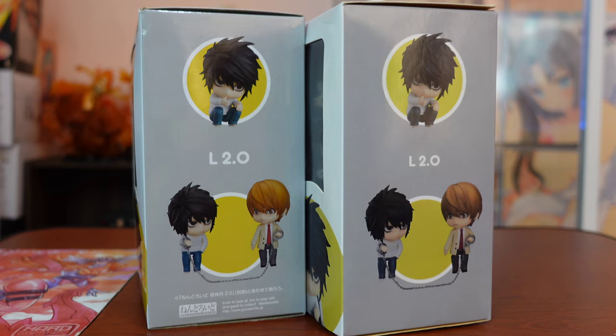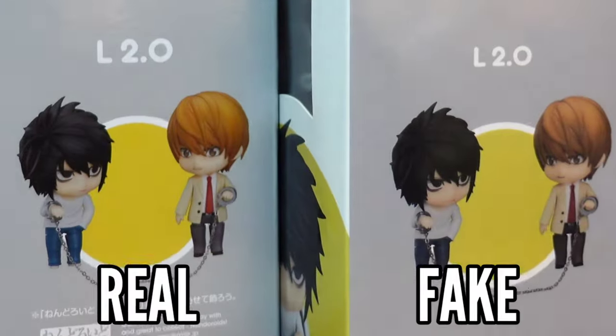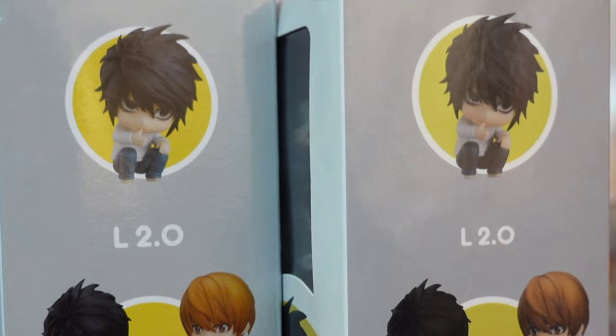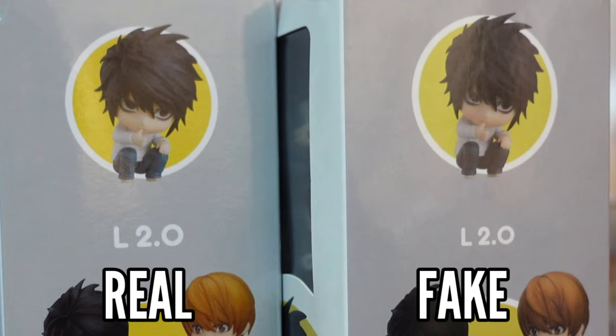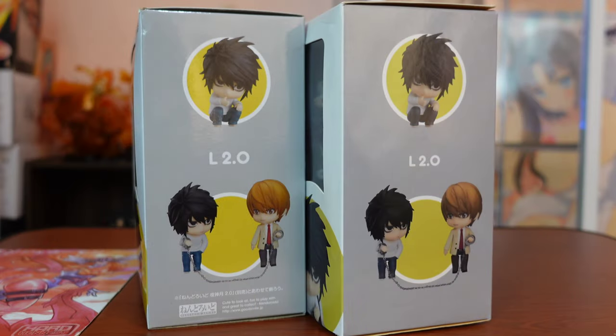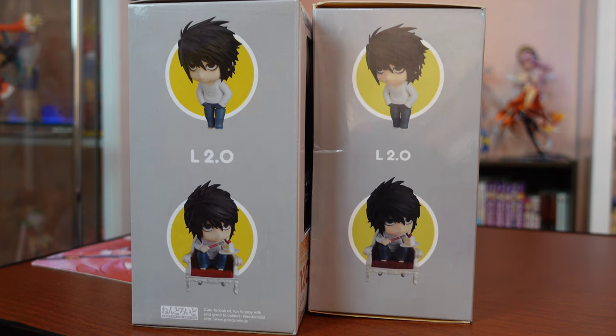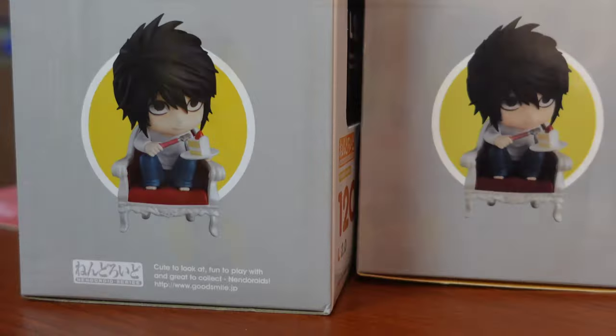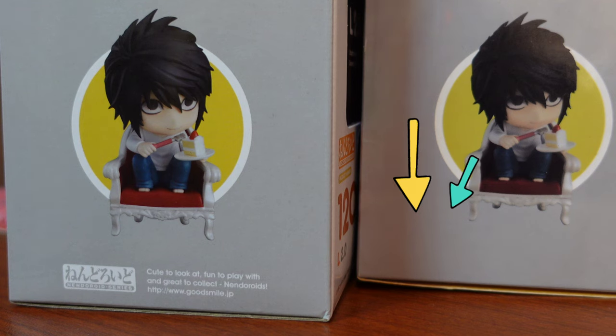The left side of the box has the same photos used, but notice that the photo of the fake is darker in comparison to the authentic. The background of the real L is vivid compared to the dull-looking yellow of the fake L, and the nendroid's printed look is clearer and brighter too. The right side has the same differences — color contrasts, missing Good Smile company logo, and minor product details.